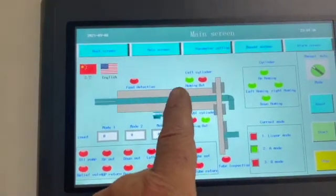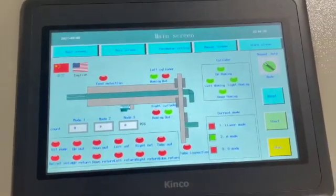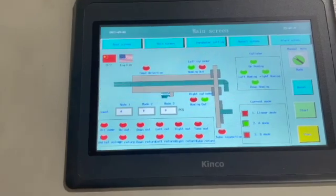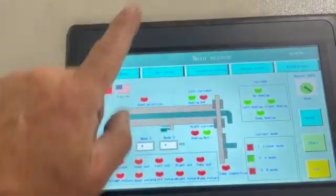We have the left cylinder, the right cylinder, all the different ones that we have here, manual mode, auto mode, etc. So let's go through the parameter settings.